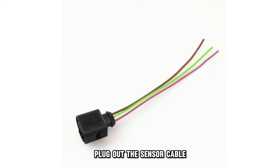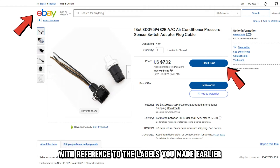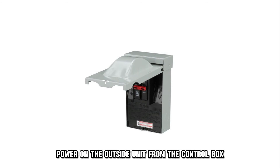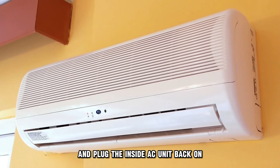Plug out the sensor cable and plug the new sensor into its slot with reference to the labels you made earlier. Reinstall the outside cover. Power on the outside unit from the control box, and plug the inside AC unit back on.